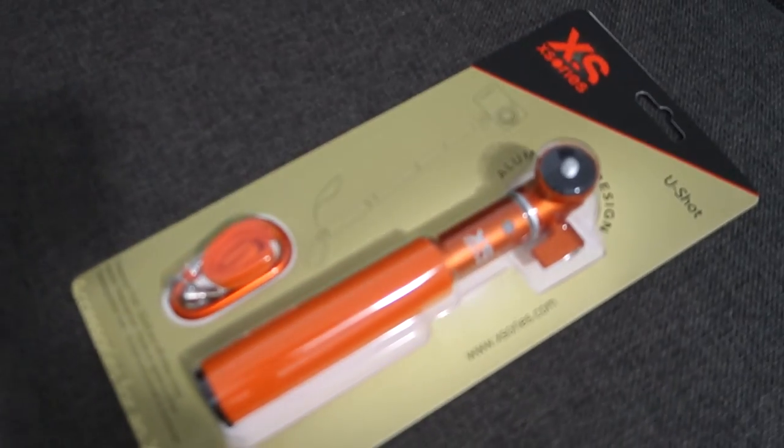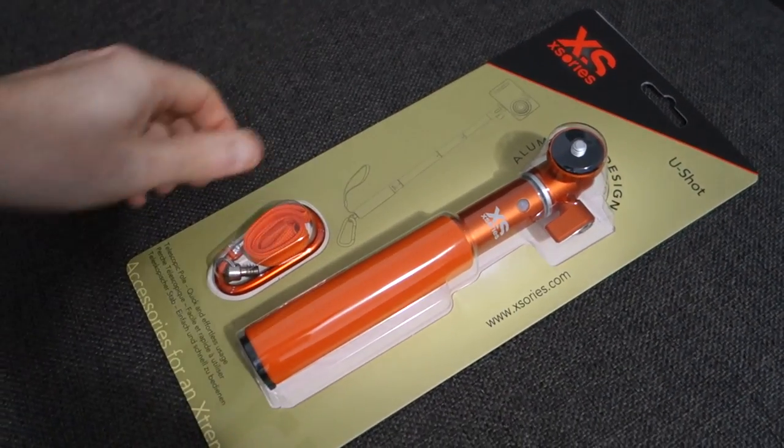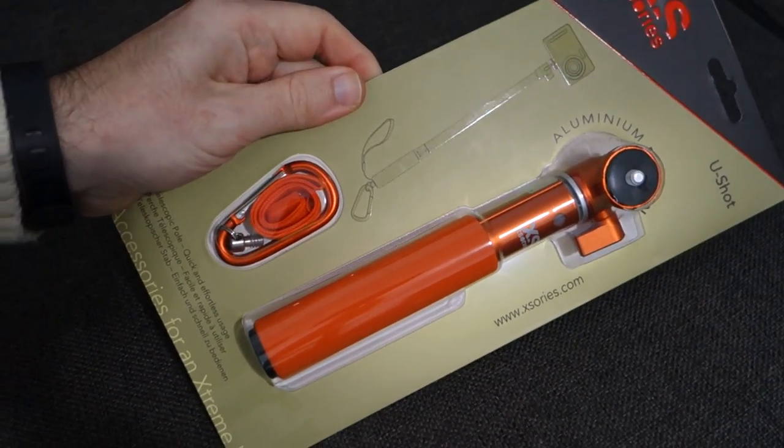So it's now early evening and you will not believe what has turned up in the post — I've got a big grin on my face. If you've watched my videos for a while, you know I often refer to the extending arm I keep my camera on. Well, a new one turned up in the post. You all know I love orange — here we go, look at that! Wow, awesome colour, I absolutely love it.